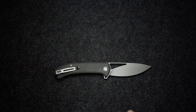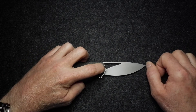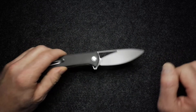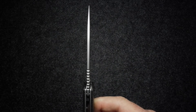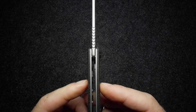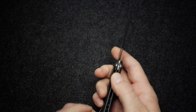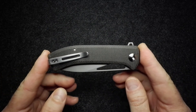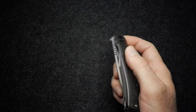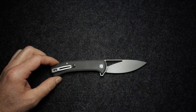The screws, liner lock, and clip are all stainless steel, and there is a ceramic pivot on this knife. Dimensions: blade length is 88 millimeters or 3.46 inches, blade thickness is 3 millimeters or 0.12 inches, handle thickness is 12 millimeters or 0.47 inches, closed length is 114.7 millimeters or 4.52 inches, and overall length is 202.7 millimeters or 7.98 inches.